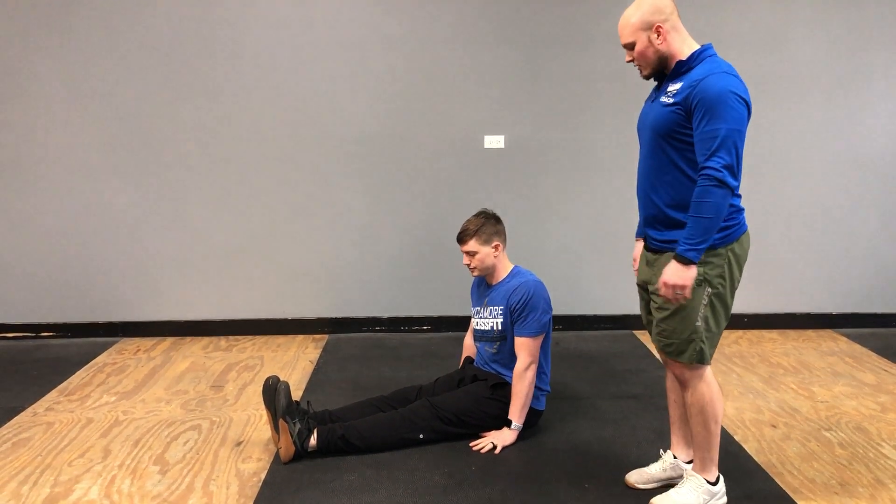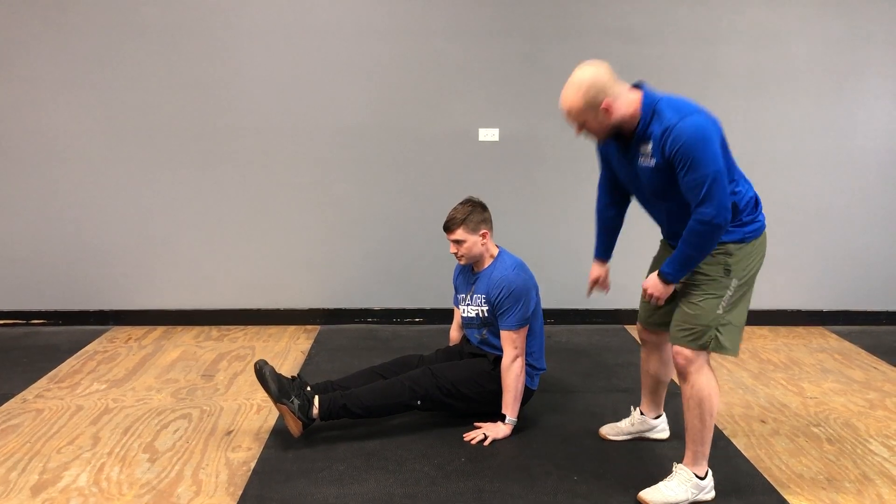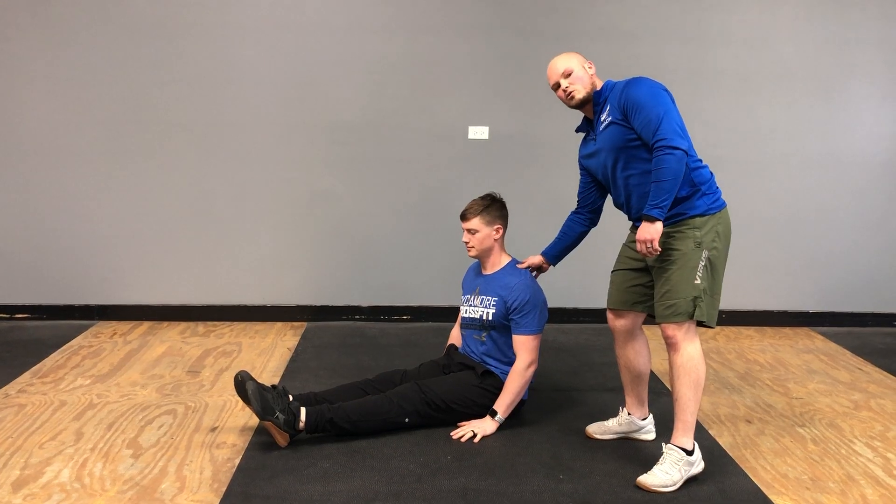All right, so an L-sit. Carl is seated on the floor. He's going to press his hands into the ground, squeeze his quads, pull his toes up. Wanting to make sure that we're always keeping an active ab position. Also want to make sure that we're not shrugging through the shoulders.